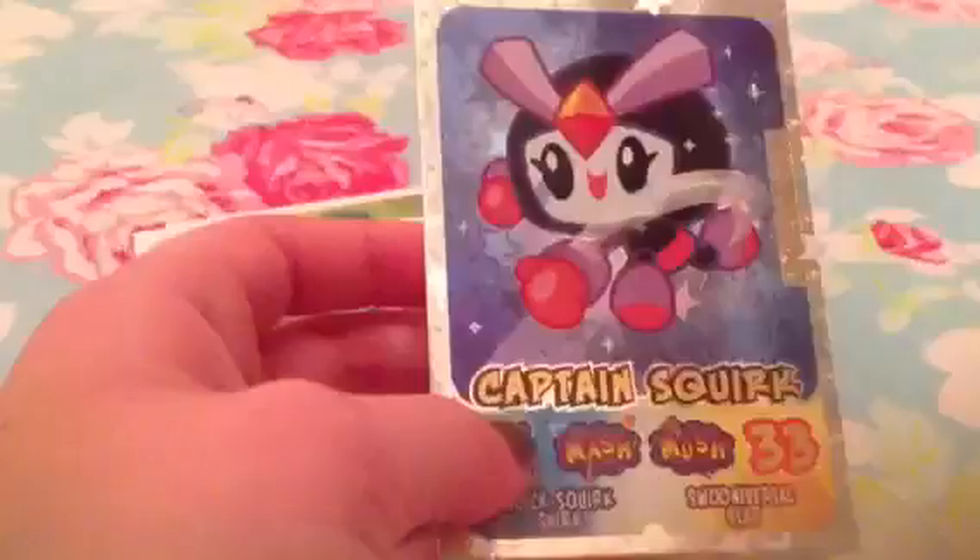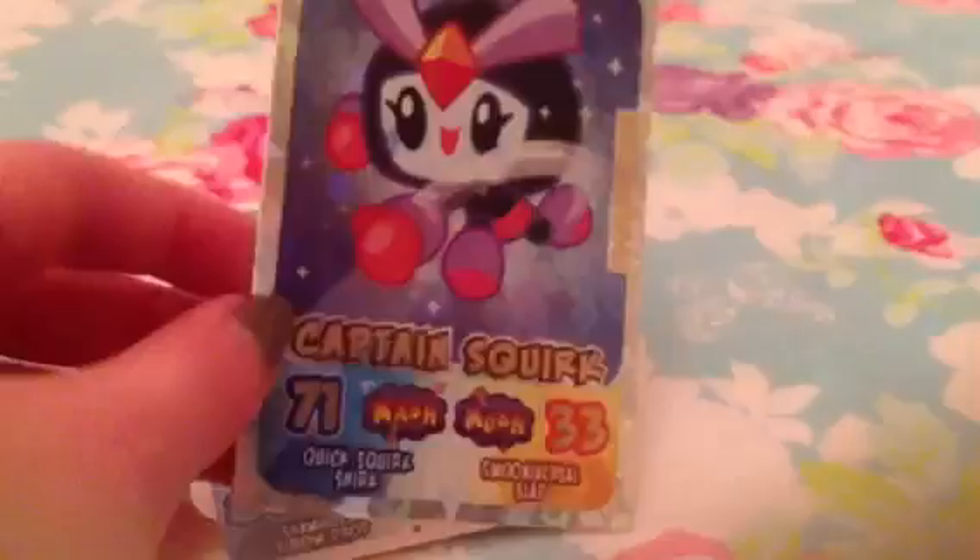And then we have an ultra rare holographic of Captain Squirk. As you can see down the side, it says limited edition. So you can really only get this in the Moshi magazine, unless you buy it from somewhere like eBay or Amazon. But that is an epic free gift.